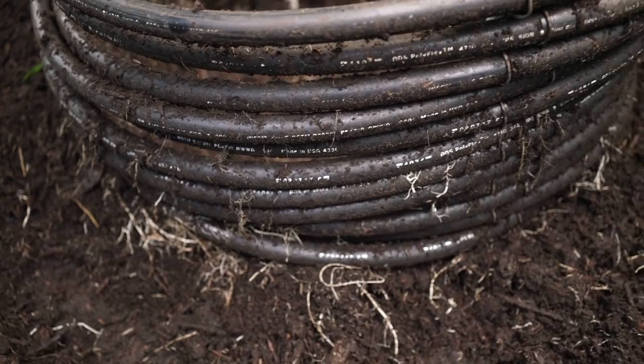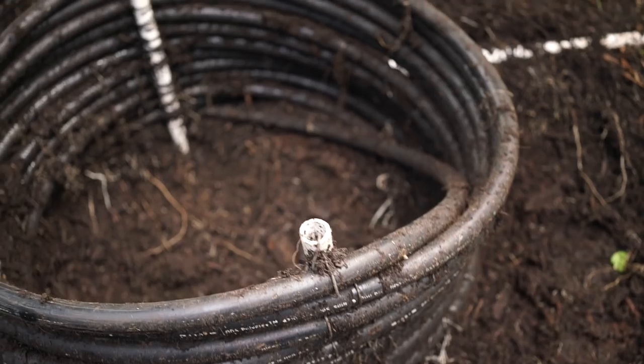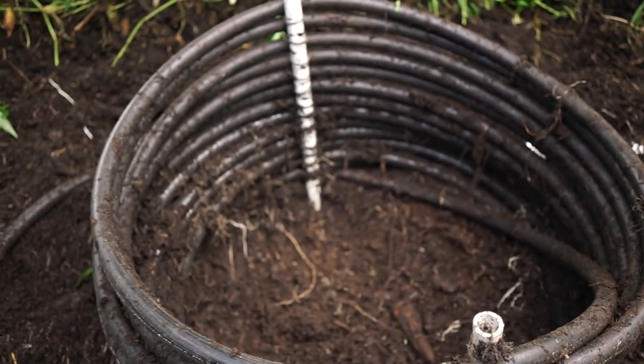Maybe some of you have no idea what I'm talking about — we're actually heating our shower using a compost system. Inside this compost pile are coils of HDPE tubing, about a hundred feet. As water passes through that tube it gets heated by the compost, and then our shower is hot. We've been using this for a while and it works really well. You just need a little maintenance — turning and rebuilding it every month or so.